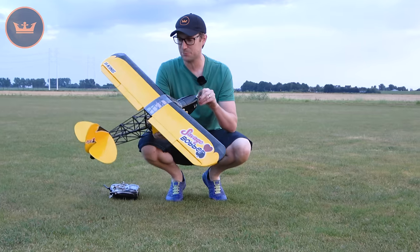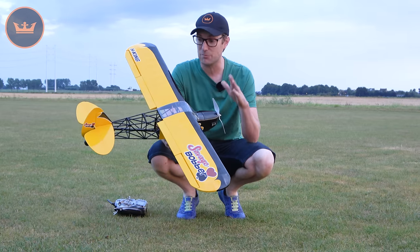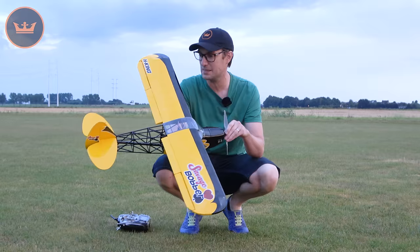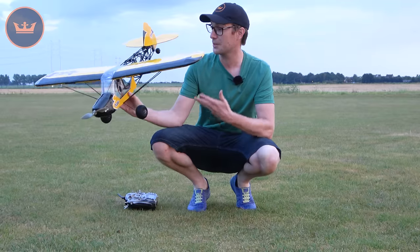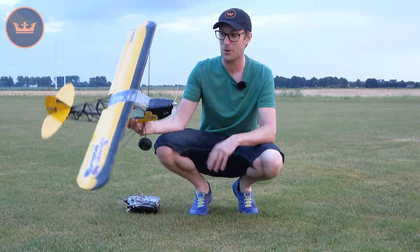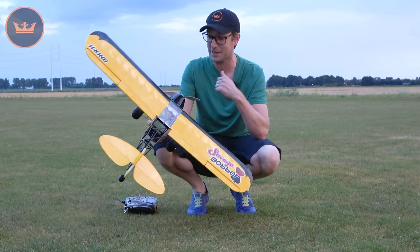So there we are — that was the H-King Savage Bobber. Not much to it in the flight review because really there's not much to it in the model. It's a pretty straightforward ARF with a few quirks to look out for — namely you just need to keep the speed up when flying in smaller spaces. Make sure the air keeps flowing over the surfaces, as it is a little higher wing-loaded than some other models. But what you're rewarded with is a truly unique looking aircraft, and once you know its quirks it does fly very very well.